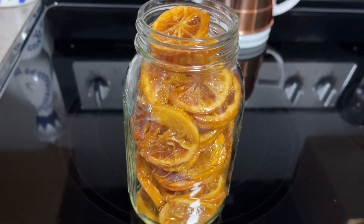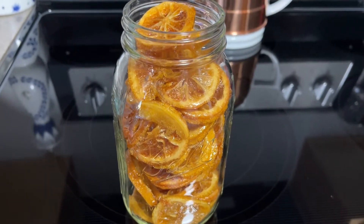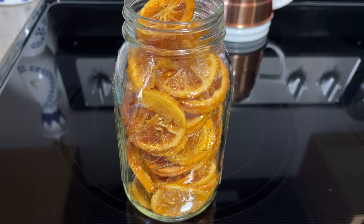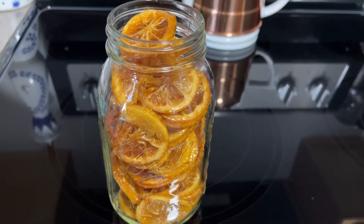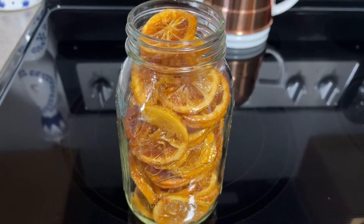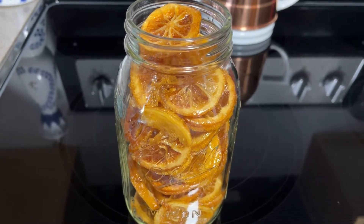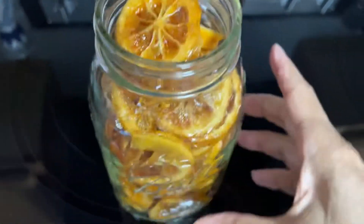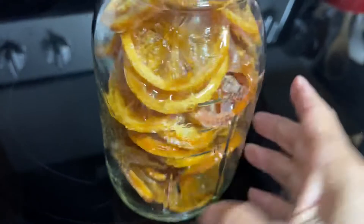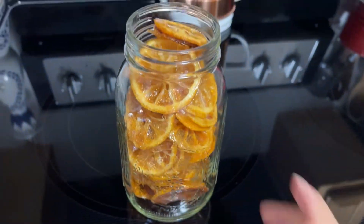Here you have it — candy lemon rings! You can use these if you're making regular tea and want a hint of lemon, put one of these in. You can use them on pastries, or you can eat them just like that. It's really up to you, but these look amazing. This batch is actually a gift I'm getting ready to ship.